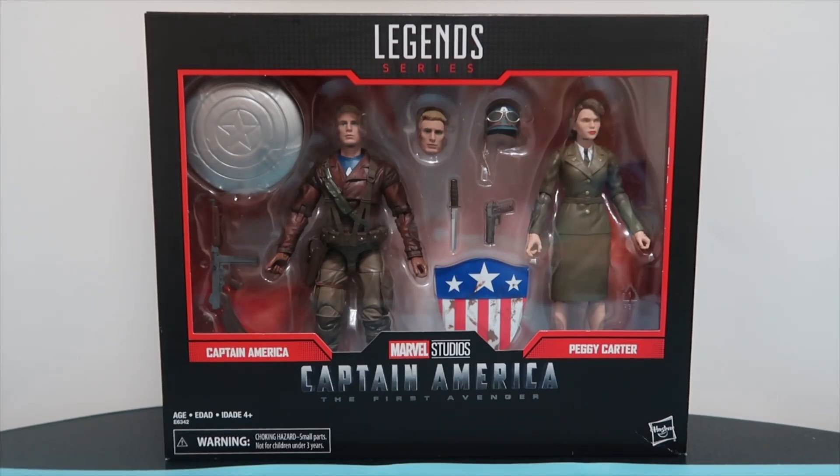So we're going back all the way to the first ever MCU movie in the timeline, and I think it's quite fitting they've released this figure box set at this time. Marvel are celebrating their 80th anniversary, and of course the first Captain America movie was set in World War 2, which was around 80 years ago.